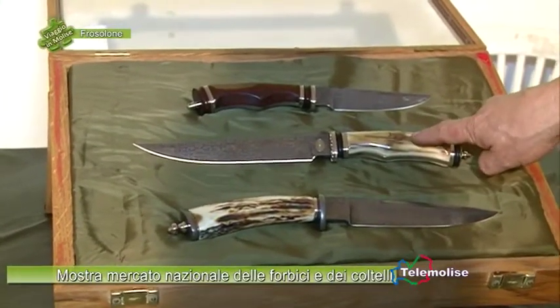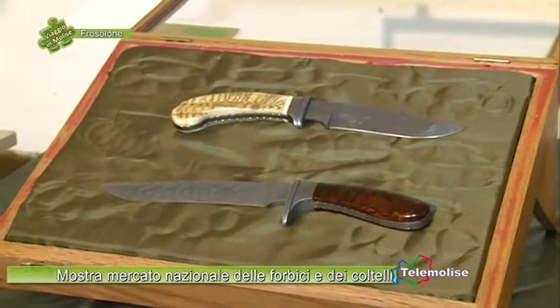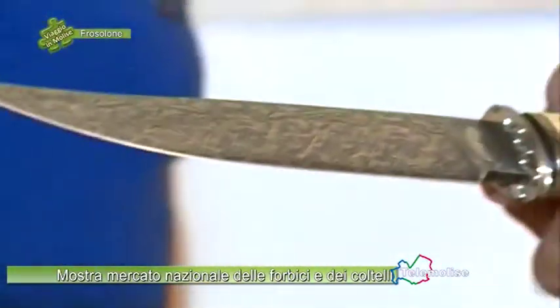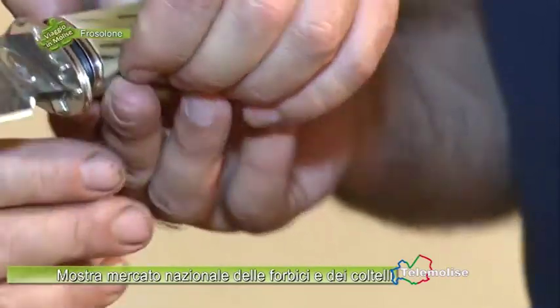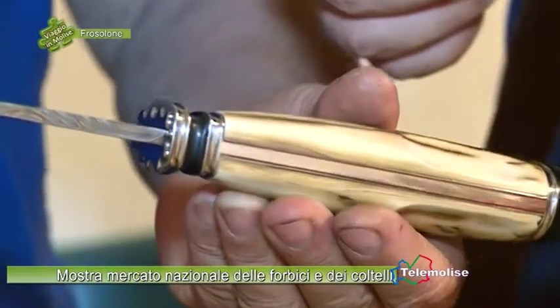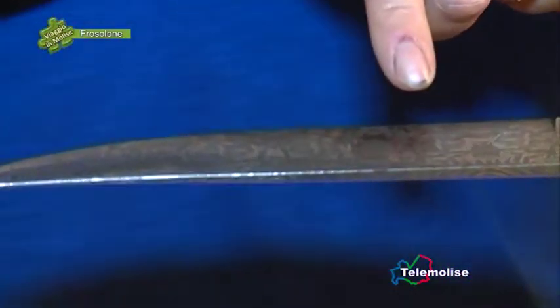Ed eccolo l'esperto del Damasco, il signor Dario Quartini, viene da Brescia. Che tecnica è quella del Damasco? Come si creano questi disegni particolari sulle lame? I disegni che si creano nel Damasco: il Damasco può essere fatto in maniera semplice per la sovrapposizione di materiali differenti tra alto e basso punto di carbonio. Invece quelli che vede in questa vetrina sono dei damaschi mosaico.